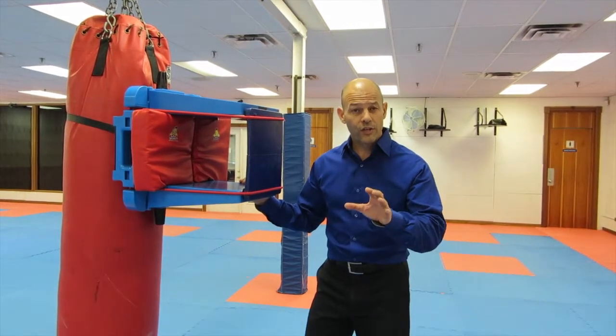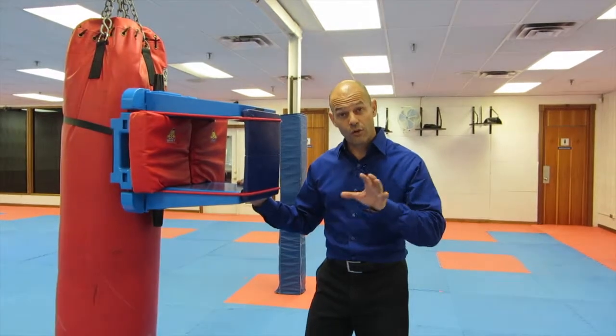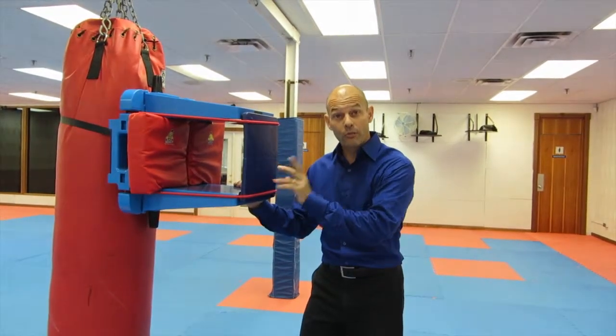What they did is they started out doing the scenario with a partner. Then, for added realism, they did the scenario in front of the board holder and did the final retaliation, breaking the board. Take a look at this.